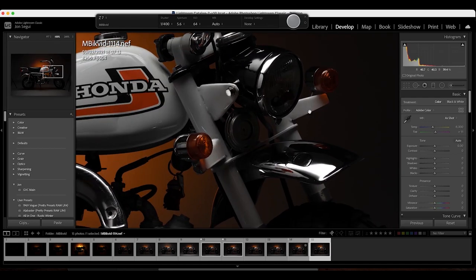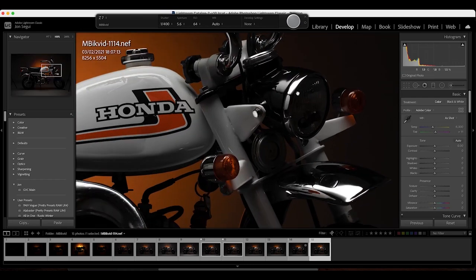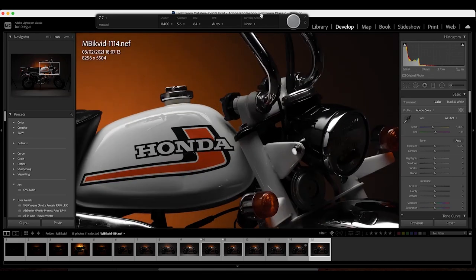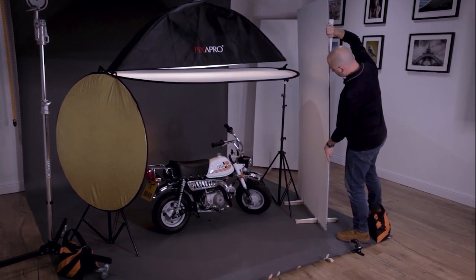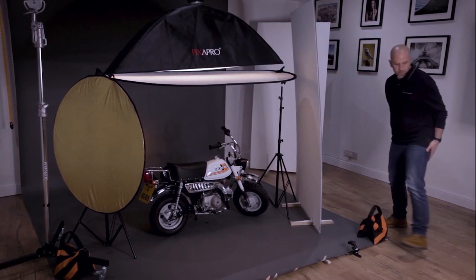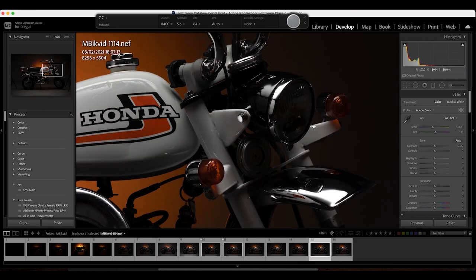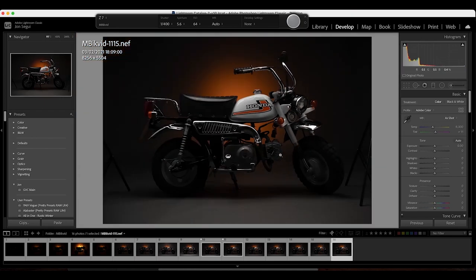Now let's move over to the front. The headlamp and front mud guard are a little bit underexposed. We could use an additional light but in this setup we're only using two lights, so we're going to use another reflector. This particular reflector is homemade, but there are plenty of other options on the Pixapro website. You can see the reflector has done a great job of bringing to life that headlamp, and the front mud guard has also become a little bit more vibrant.